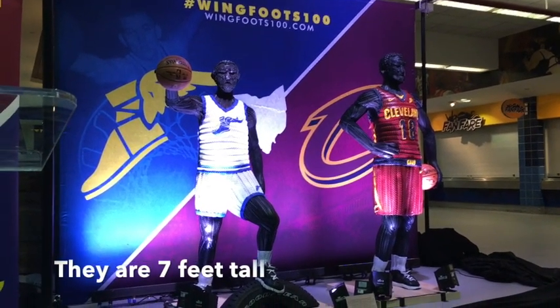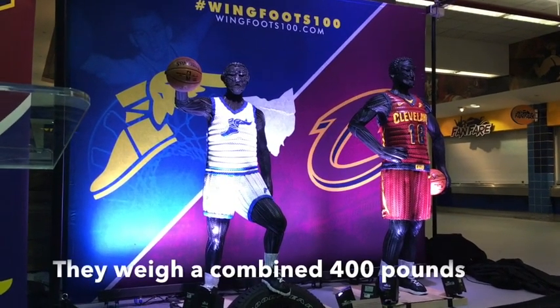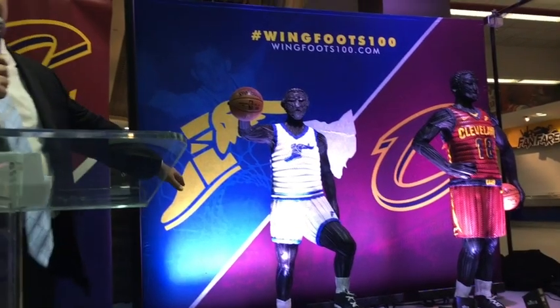They stand 7 feet tall and weigh approximately 400 pounds. Another interesting feature is the disturbingly authentic short shorts on the throwback uniforms.